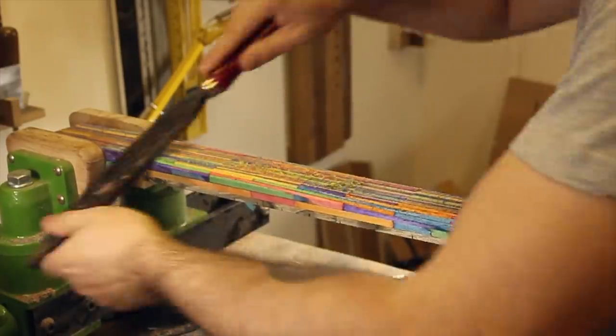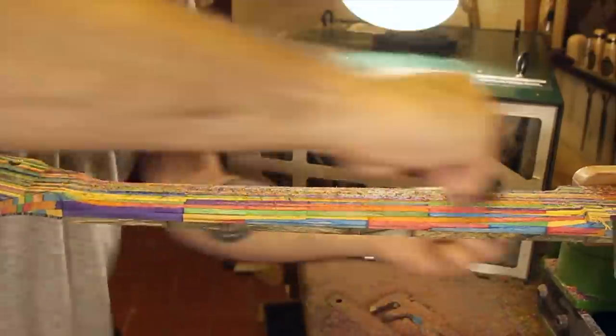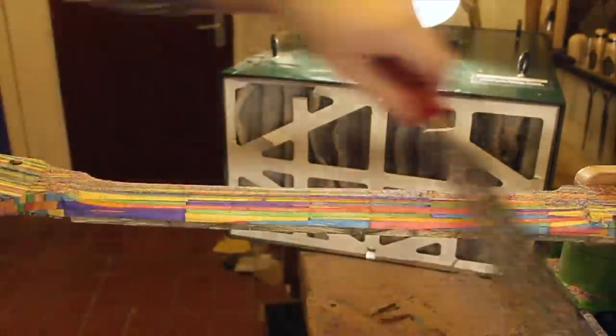At this point, the neck was carved. I had to rely on rasps and sandpaper for this neck, as the guitar essentially has interlocking grain, meaning some of the lollipop sticks tear out if I use a blade.